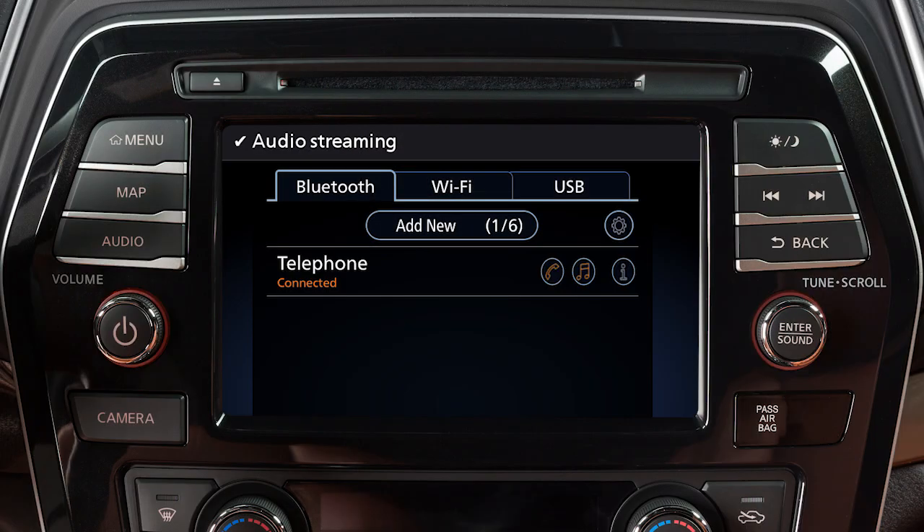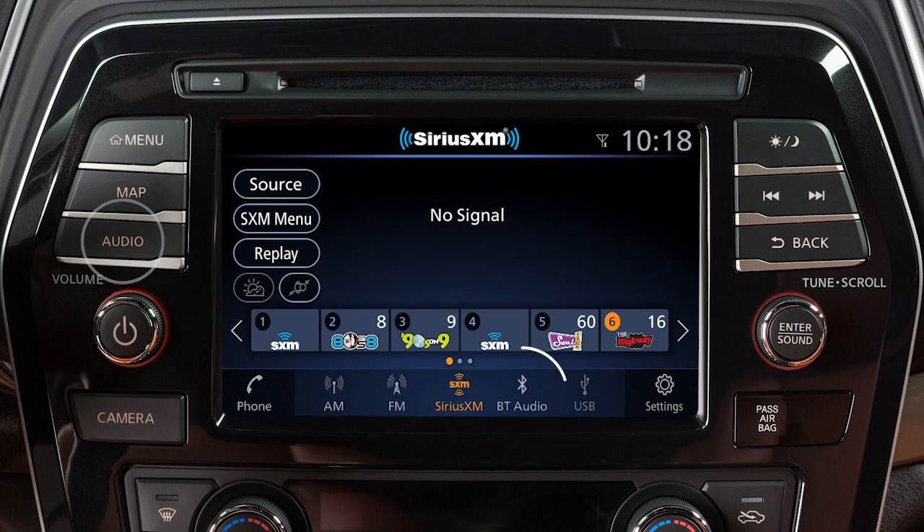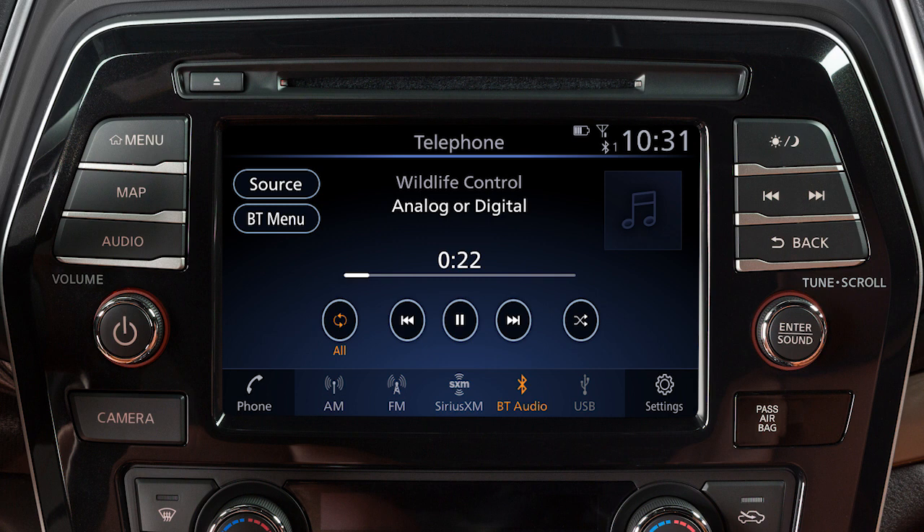you can turn Bluetooth audio on or off by touching this key. Press the audio button and touch Bluetooth audio to access the Bluetooth audio mode controls from the screen. Use these keys to choose your selection.